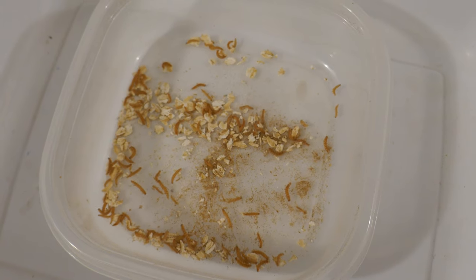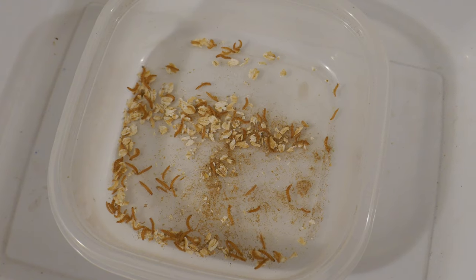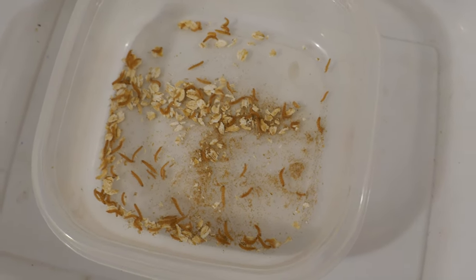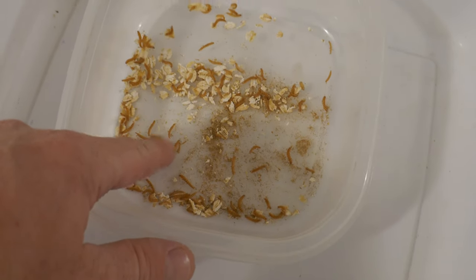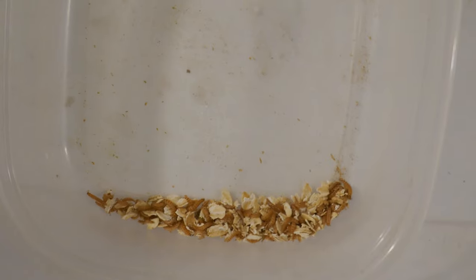Here's what the beetle larvae look like once you separate them from the beetles. Again, don't feed the beetles to your fish — only feed the little mealworm-looking ones to your fish. I've got them separated now, and I'm going to take a pair of tweezers and hand-feed the fish. They love it.